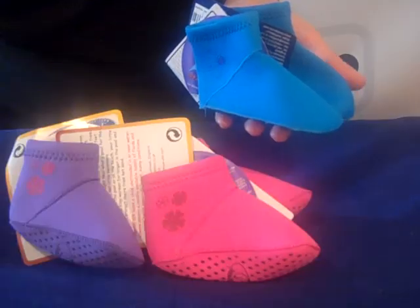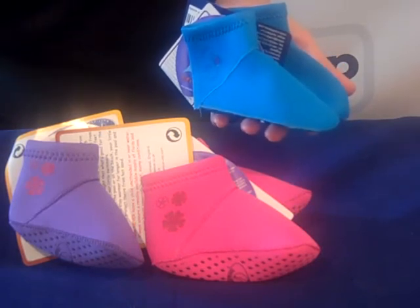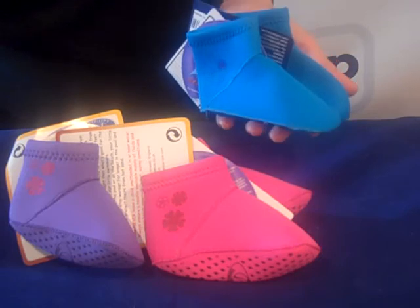They actually got the idea for these from what surfers use to keep their feet warm and protected. The paddler socks are made from thin stretchy neoprene and they work a bit like a wetsuit for the foot.